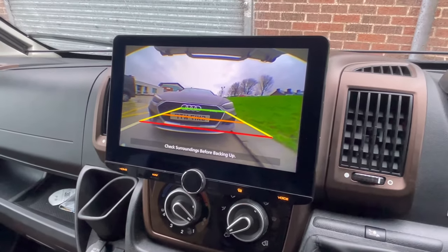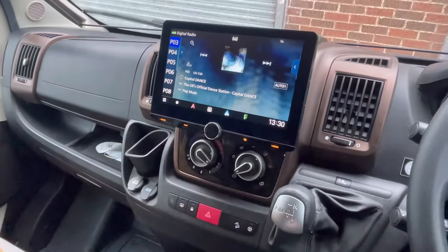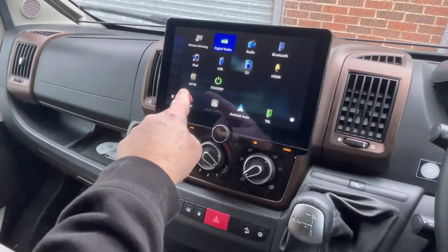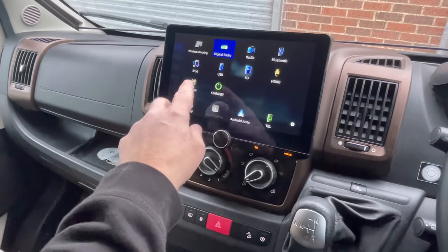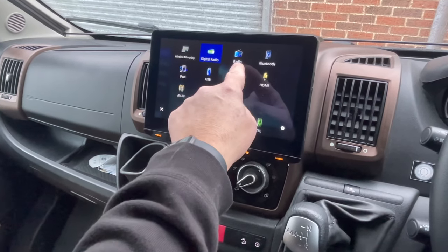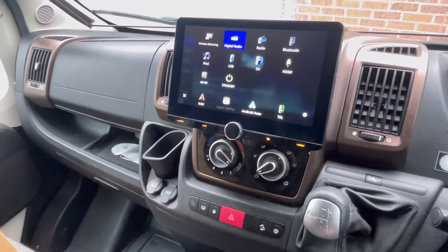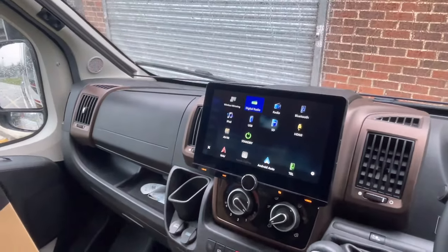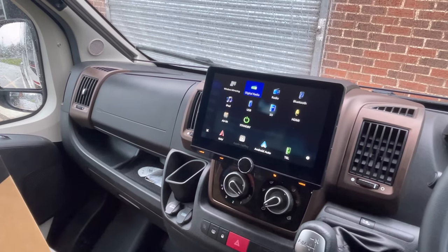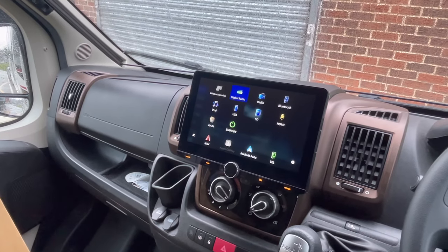This gives a much better way of reversing. To talk through the functions and features: this has inbuilt navigation, AV input, USB, SD card, HDMI in, Bluetooth calls and streaming, AM/FM radio, and digital DAB radio, as well as Android Auto and Apple CarPlay. For further information on upgrading your vehicle with a navigation system, give the specialists at Source a call on 01142 571 550. Thank you for watching.